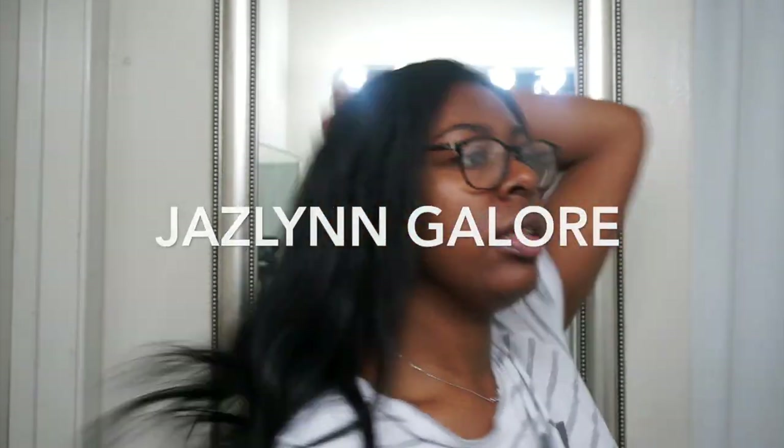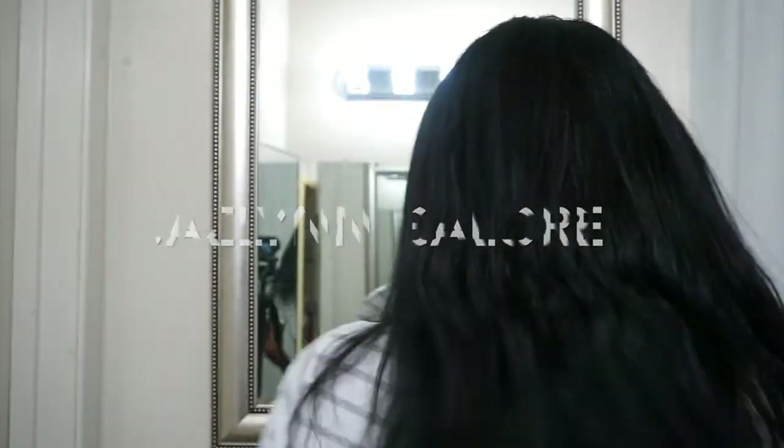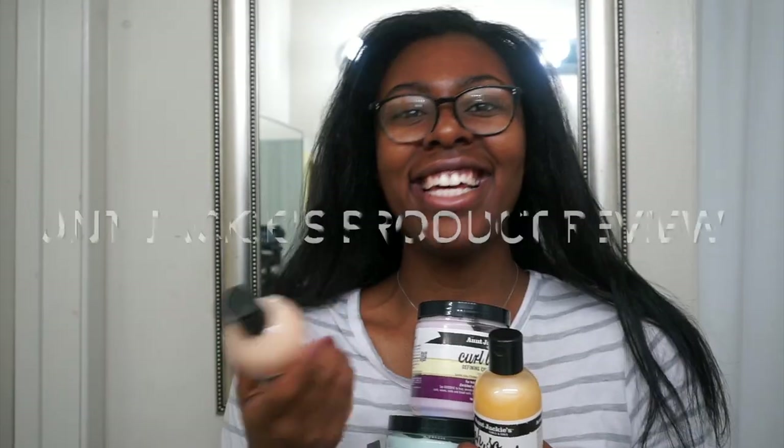Hey friends! Welcome back to my channel. It's Jazz. Thank you so much to my old and new subscribers, I appreciate the love. If you haven't already, go ahead and hit that subscribe button so you don't miss out on any future videos.